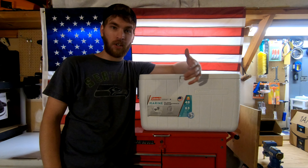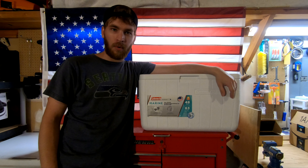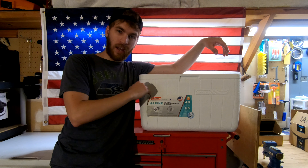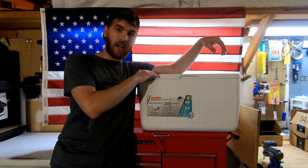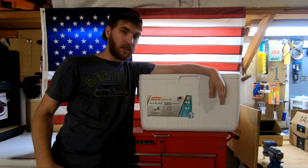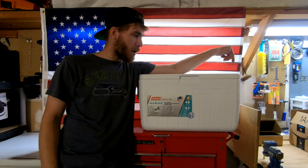They say 'yeah it works' or 'yeah it doesn't,' so I'm gonna be proving it to you guys whether it works or not by testing it — so you don't have to grab your igloo or Coleman cooler, tear up the lid, and not be happy with the results. I'm doing the first test with the stock cooler and a 10-pound bag of ice as a baseline. It's only gonna cost about $10-15 to do this on top of the price of the cooler. Let's start the video.